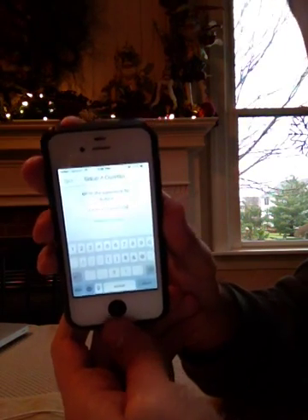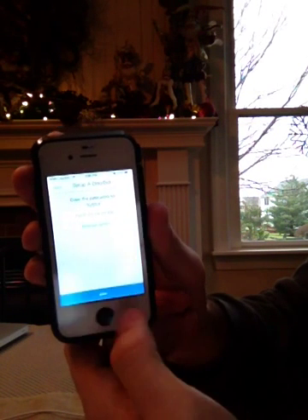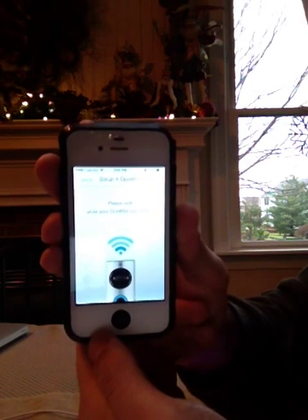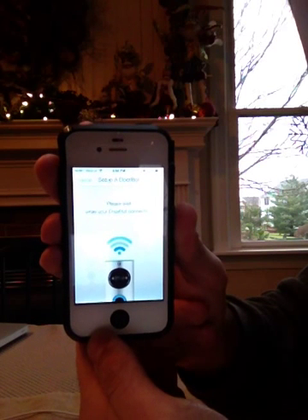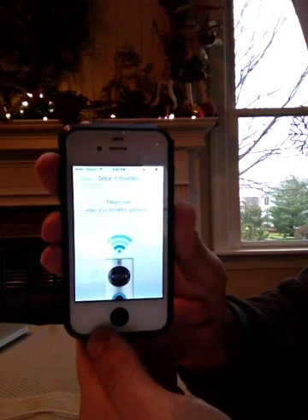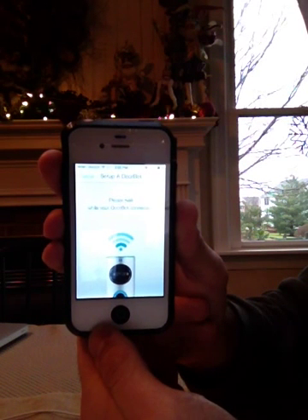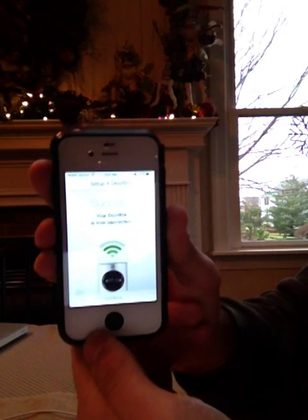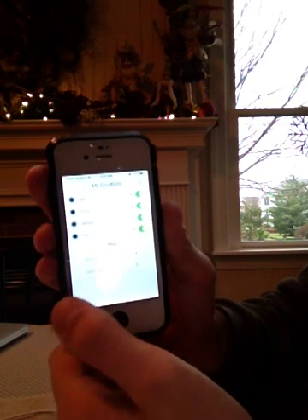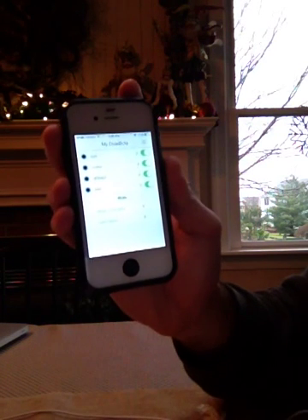So you've got the password in there, and I'm going to press return and then press join. Now you'll see 'please wait while your DoorBot connects.' And success. I'm going to press continue, and the test is going to show up in my DoorBot app. So with that, I'm going to press this button. Thank you.